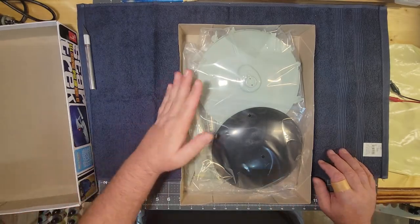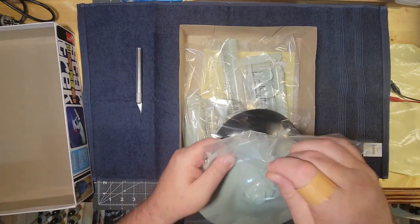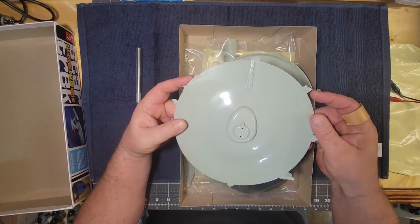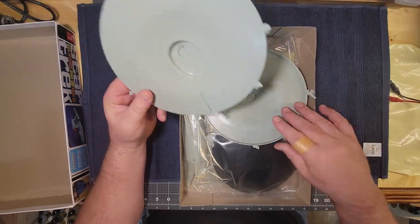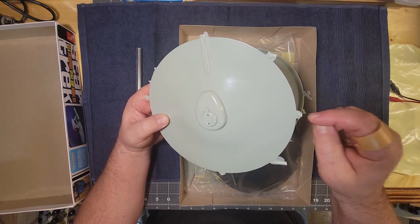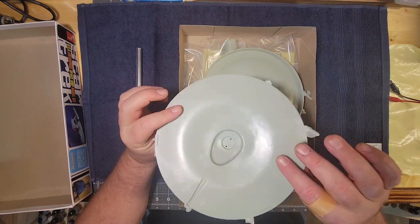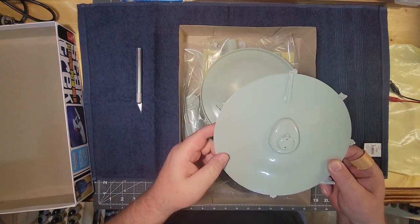Now some of these kits here have a little bit better alignment than others, but that's why we have putty. One of the things that kind of disappoints me about this kit is the flash they leave on here. You can see this plastic — these things were probably on a larger mold and broken off. AMT could do a much better job. A lot of times these things just break off, but this is actually pretty thick stuff. Already you can see it's going to leave a little chunk coming out of the saucer.